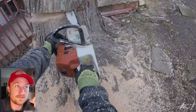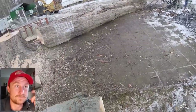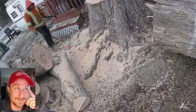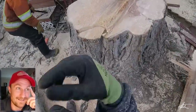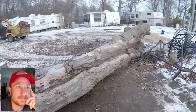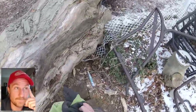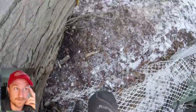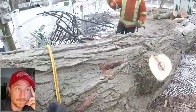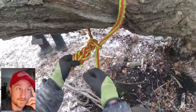Nice and slow — it starts to move, and boom! That was awesome. There's the hinge: a little bit thicker on the left side, a little bit thinner on the right side, but it's a straight hinge all the way across. That's the most important part of felling — not cutting through your hinge wood.